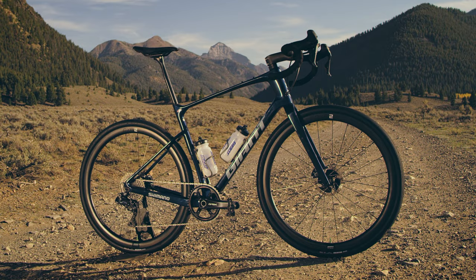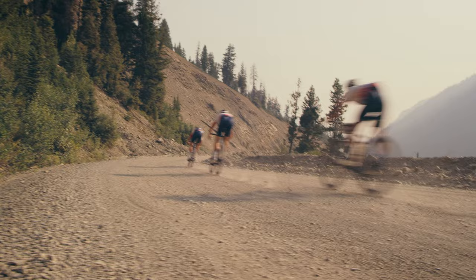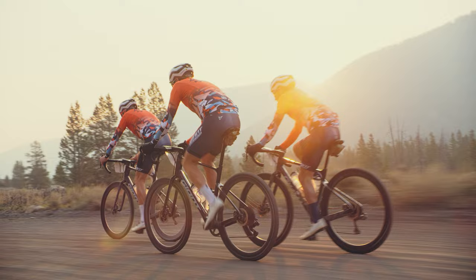When I was giving feedback on this new Revolt, the number one thing for me was the lower bottom bracket. I wasn't finding myself trying to pedal around corners. I just wanted to go faster with more grip, and we dropped it dramatically, and it is awesome. It has changed how I handle on this bike.